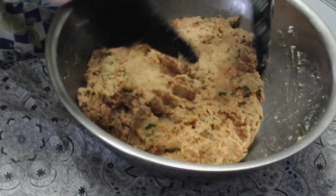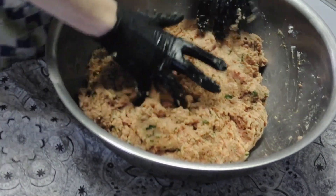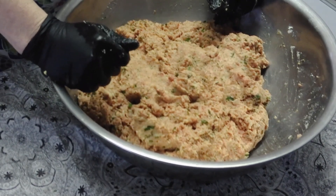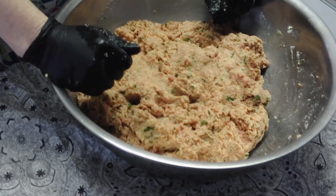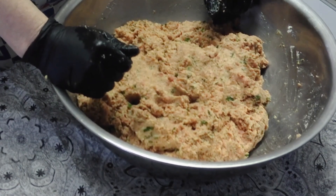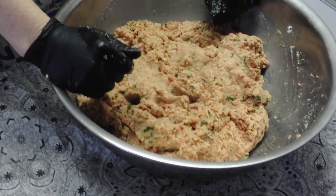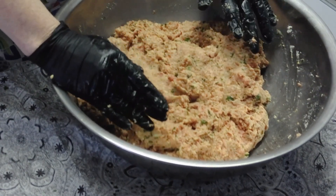Now I'm going to get these all portioned up. You don't have to, but we would always use an ice cream scoop for portion control — that's not strictly necessary, but what is important is consistency so that they all cook at the same time and are basically the same size.